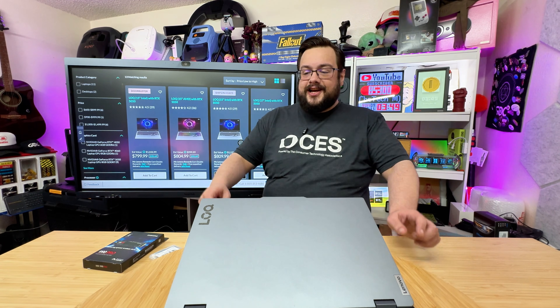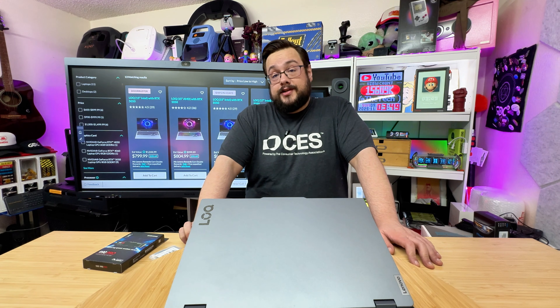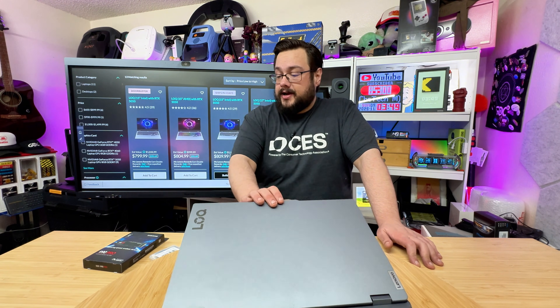What's up guys, how's it going? Mike the Tech here, and today we are upgrading the Lenovo LOQ gaming laptop. This is the 2025 version with the NVIDIA GeForce 5060 in it, so a very new laptop.